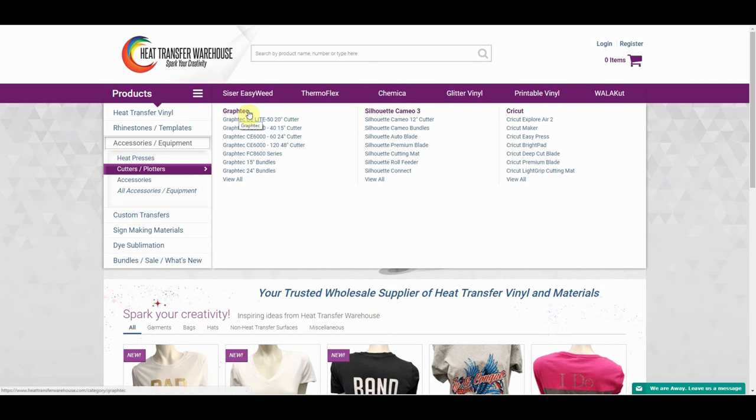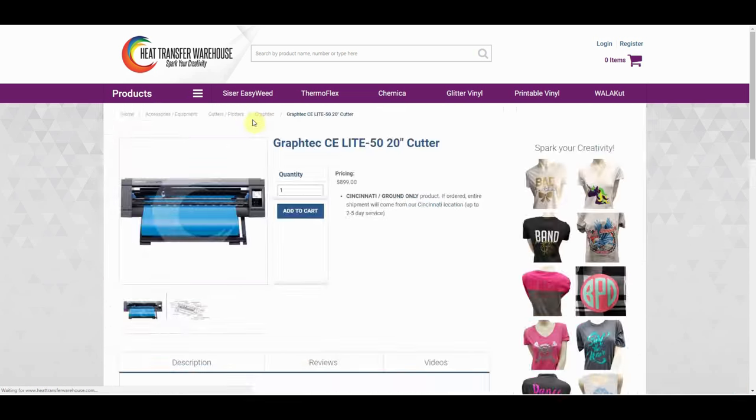Look at the first section titled GrafTech. The first product under that title is this cutter.